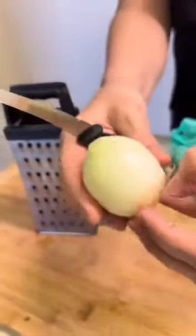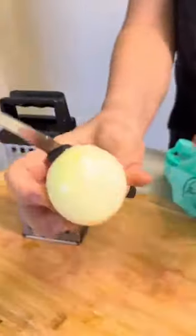Today, I will give you a very simple and efficient tip to lower your blood pressure in just 5 minutes.